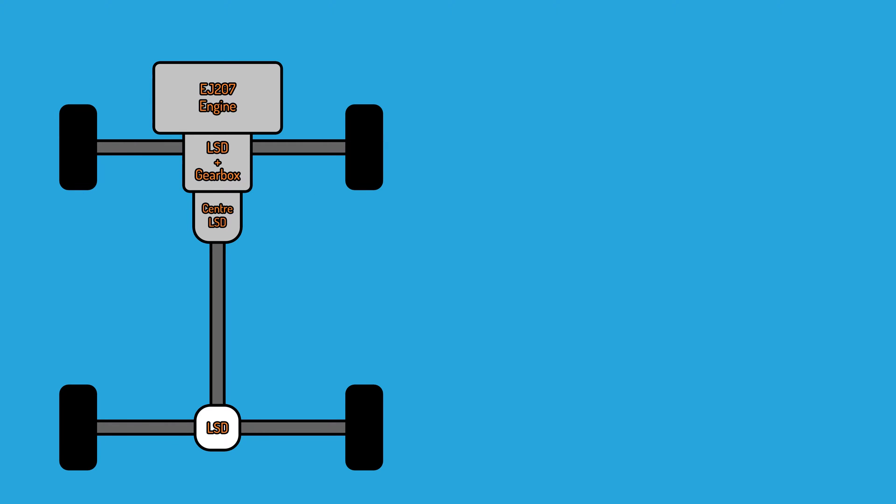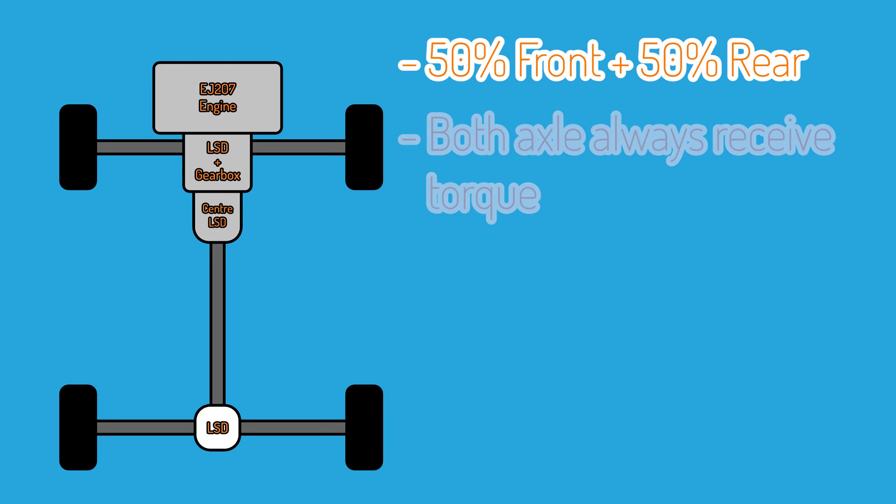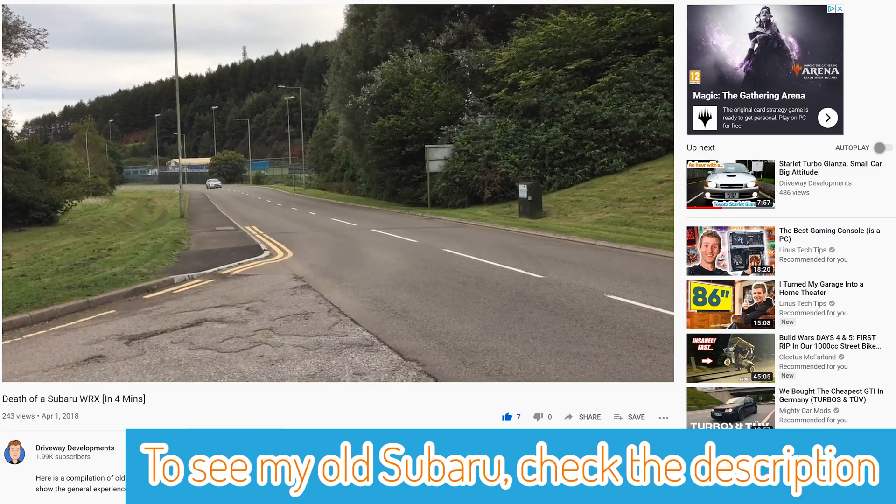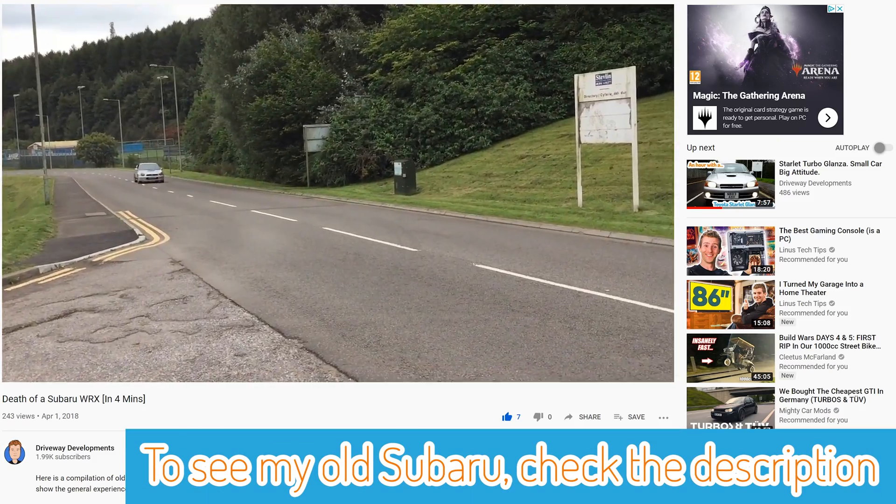The center diff is an LSD, and so are the front and rear differentials. The center diff, front diff and gearbox are all housed in the same casing, and these gearboxes weigh an absolute tonne — I think the STI gearbox weighs over a hundred kilograms. Check out the video in the description where you can see how my ownership went when I owned a Subaru.